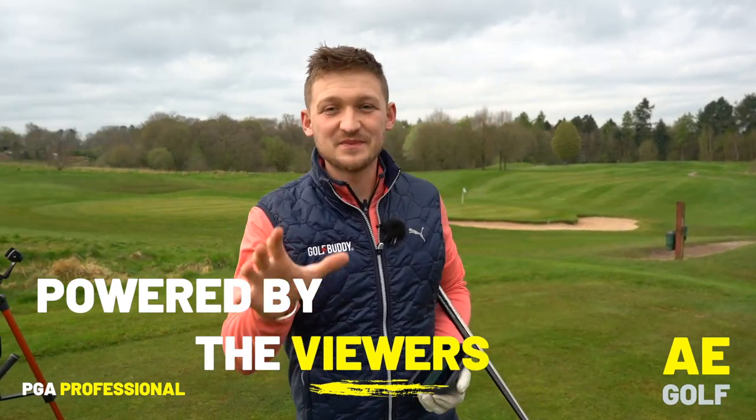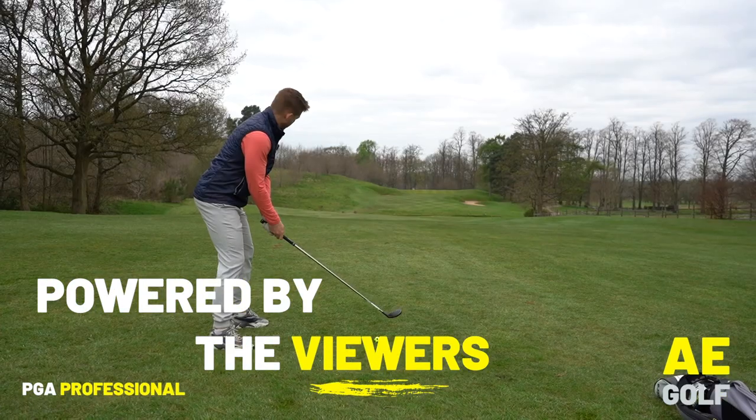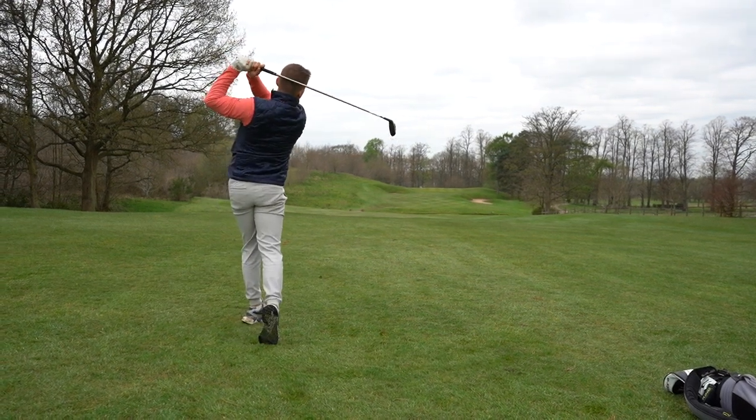Hi, welcome to today's video. I'm Alex, I'm a PGA Golf professional and we're going to help you today. But first, we're on the 17th hole here at Motcham Hall. Now, in my opinion, this is definitely the hardest hole. Card wrecker and it comes late in the round.